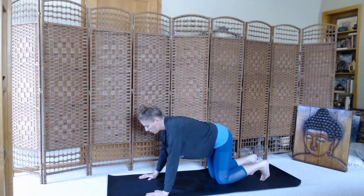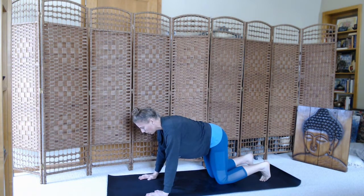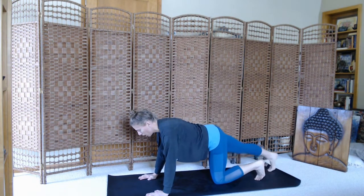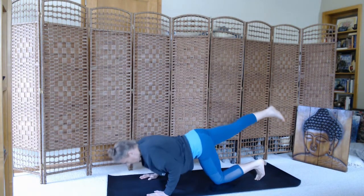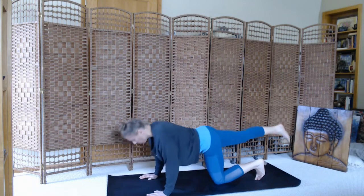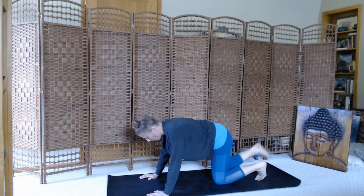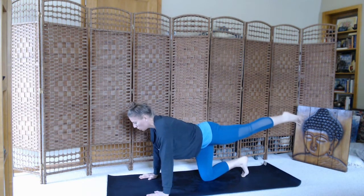Now we'll bring our knees down to the mat — tabletop pose. Make sure your joints are stacked: elbows above the wrists, shoulders above the elbows. Nice flat spine, belly button pulling towards the spine. Keep the left toes tucked at the back of the mat, we'll lift the right leg up, and then we'll move into some one-legged push-ups. Inhale, exhale, dip. Continue on. Keep the lifted leg nice and toned. Release. Moving right into the other side — left toes back to the mat, lift the left leg nice and strong, and move through your one-legged push-ups. Release.